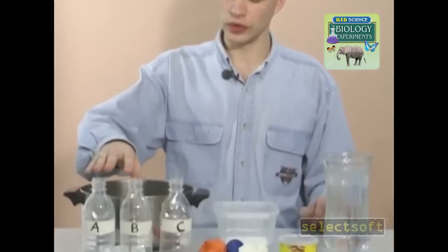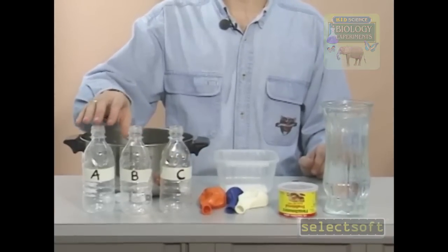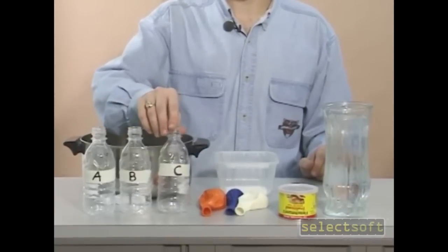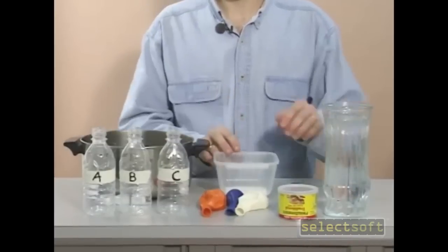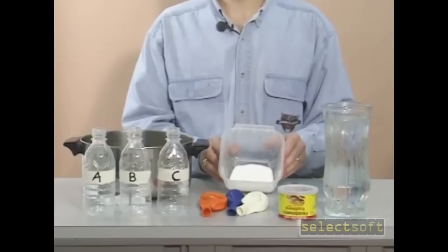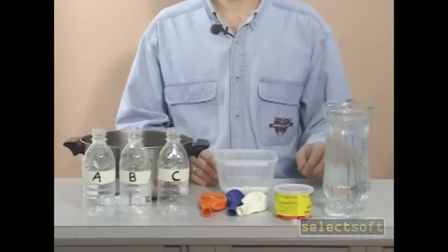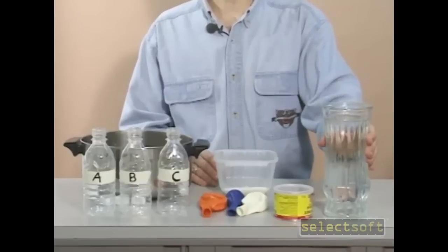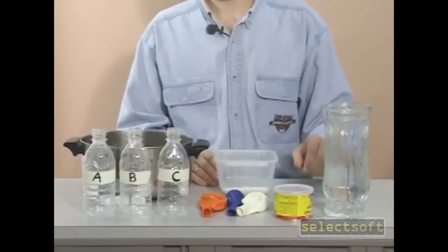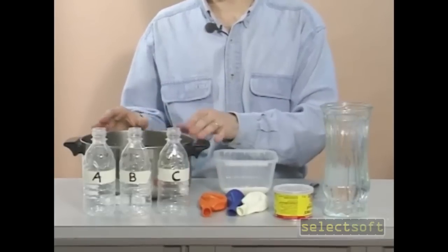For this, we'll need three bottles with lids labeled A, B, and C. We'll need three balloons, some sugar, some yeast, a large container of water, a tablespoon, and a sink or a container to work in.